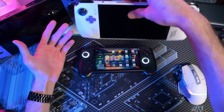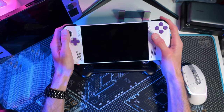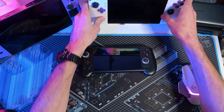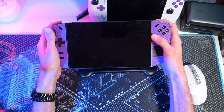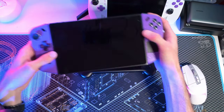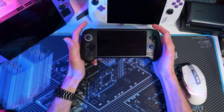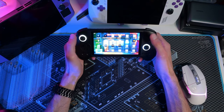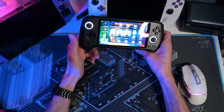If I'm holding the Ally, for example, my thumb rests in a very natural position — it's extremely comfortable. Comparing to the Legion Go, it's the same — very natural. The Legion Go sits a little higher. So if you have really small hands, this will be a perfect fit. If you have larger hands and are used to smaller handhelds, it's a win both ways.